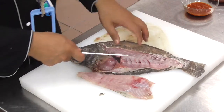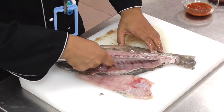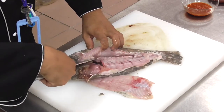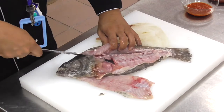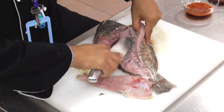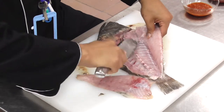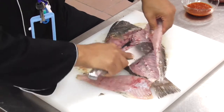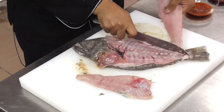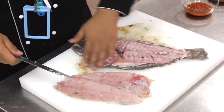Now do the other side the same way. Just like this — let's take a look at the tail. Gently separate the tail. And now you have the two beautiful fillet sides of the fish.